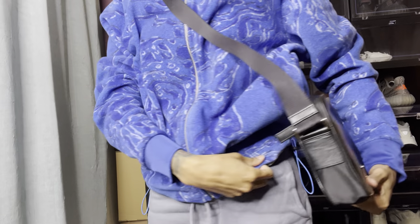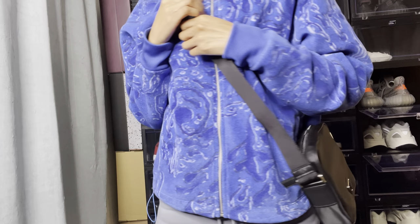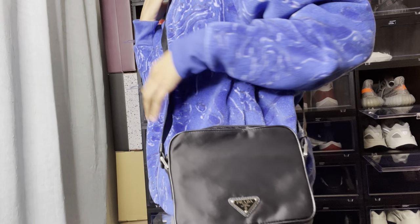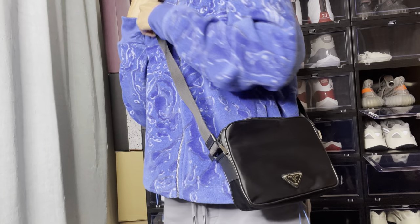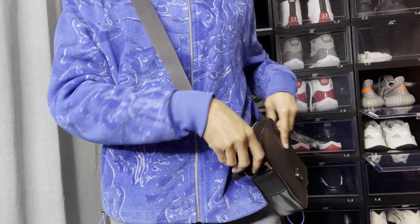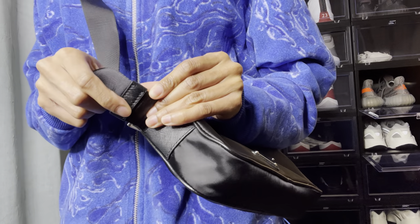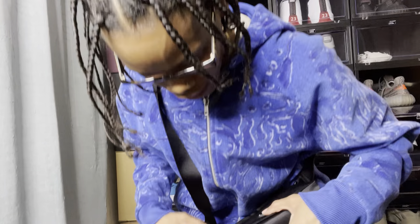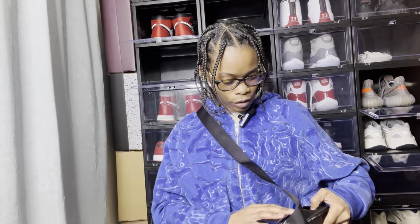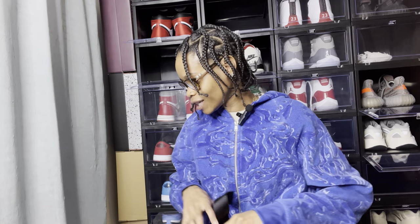Let me show y'all what it looks like on. It comes to my waist — that's how I like to wear my bags. So this is how it looks when worn. It's a pretty nice bag. You have the leather material sporadically on the back — it's a really nice look.